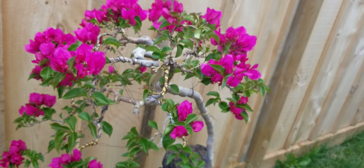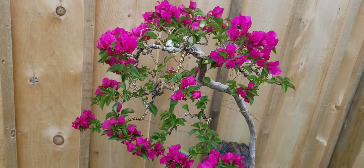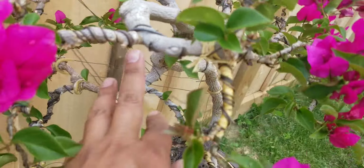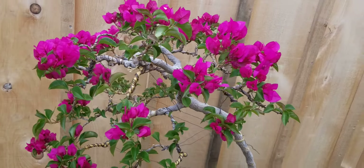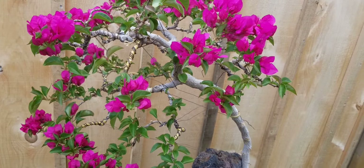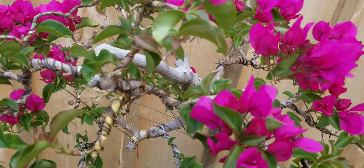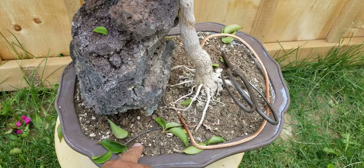Towards the end of summer you're going to see this one bloom more. This is the front. This branch right here is the one I need to bring to this area to complete the form of the tree. Another tip with the bougainvillea — in order for the nodes to be short and for the blooms or flowers to pop out, you have to keep it on the dry side. Keep your soil on the dry side.